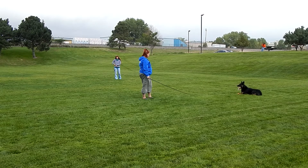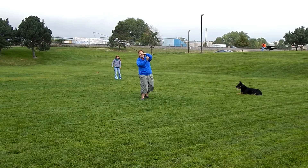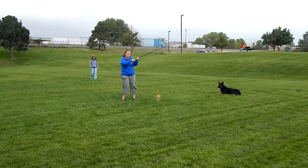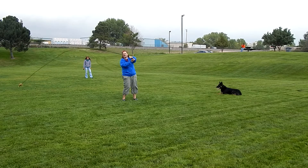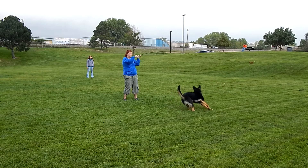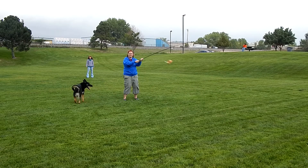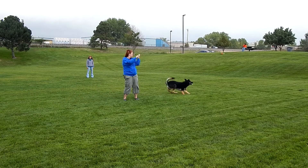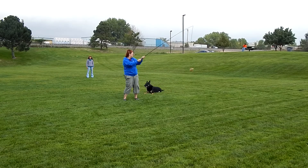The down is a reminder cue. Get down as a reinforcer verbally. These are multiple downs in a row. You can mix up these cues in various orders.